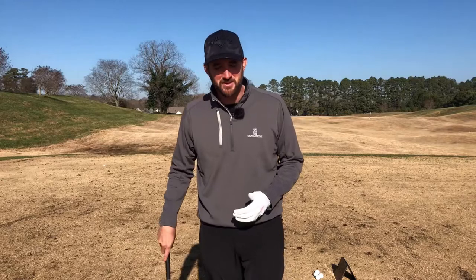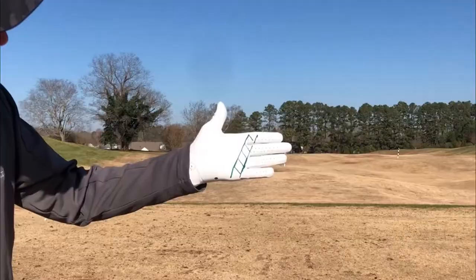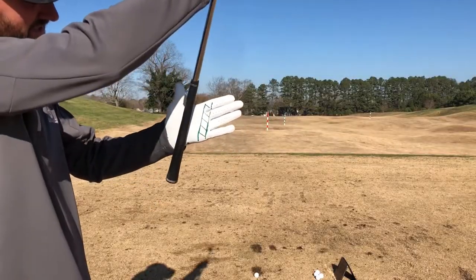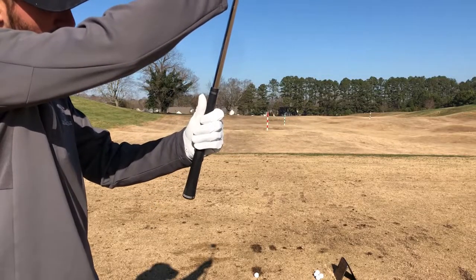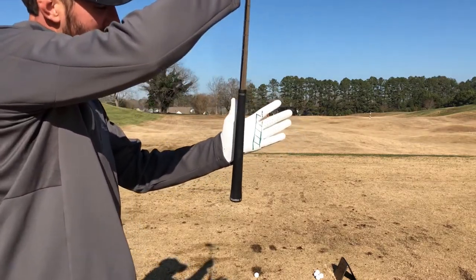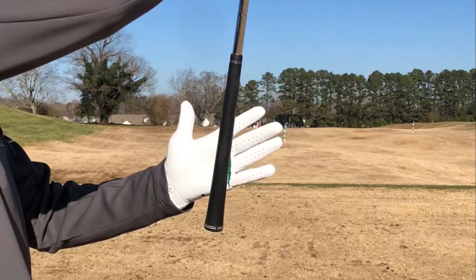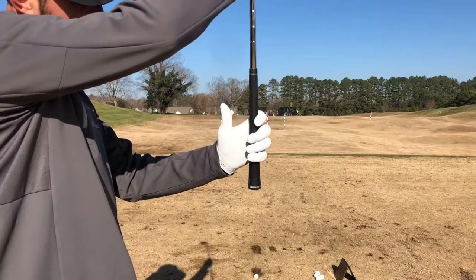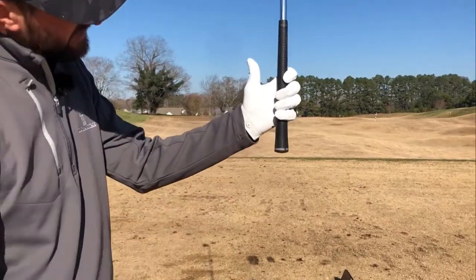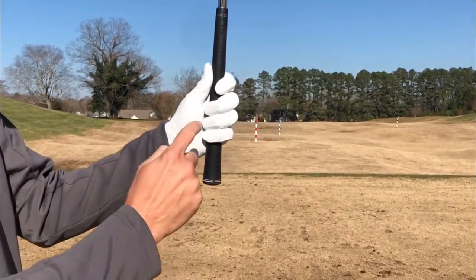What we're going to talk about first today is commonly referred to as the Ben Hogan style of grip. Hogan gripped the club in this direction through his hand. I see a lot of people out there that grip in the palm, so neither grip video today is going to show a palm grip. We're going to start with the Hogan style grip, which starts at the base of the pinky right up into the crook of the index finger, and the heel pad clamps on top of the club.